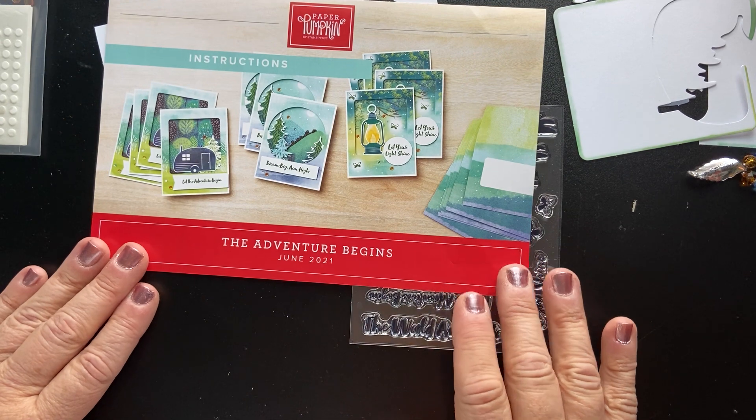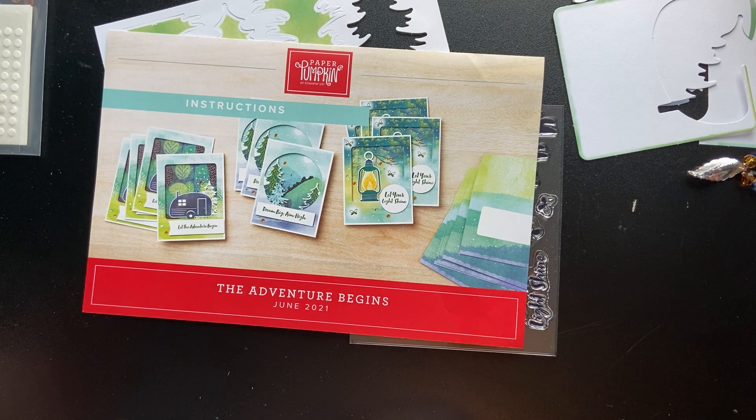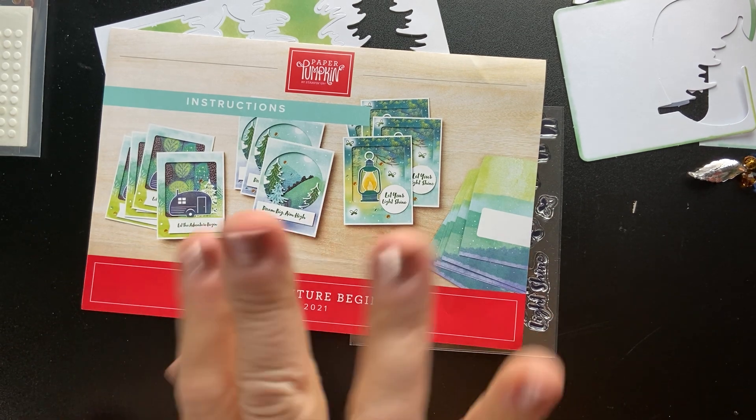If you're not yet a subscriber, be sure to check it out — go to my online store at StampAndSooCreates.StampinUp.net. I will be creating the suggested cards along with some alternatives, so be sure to subscribe and hit the notification bell so you'll be notified when I upload a new video. I want to thank you so much. I hope you stay safe and have a wonderful day. Thanks for watching — bye for now!